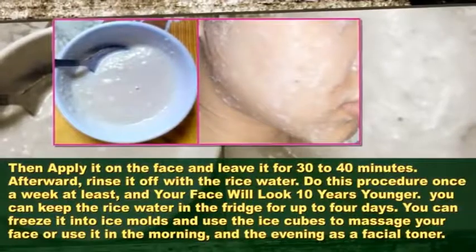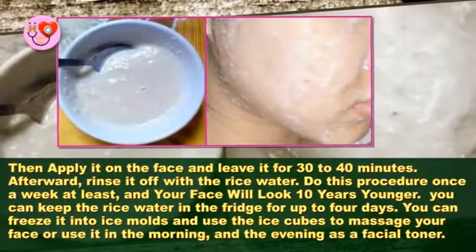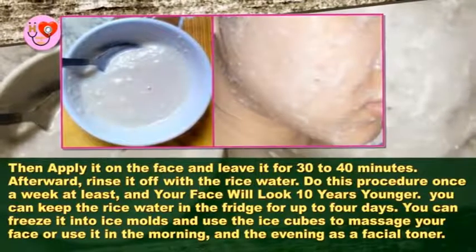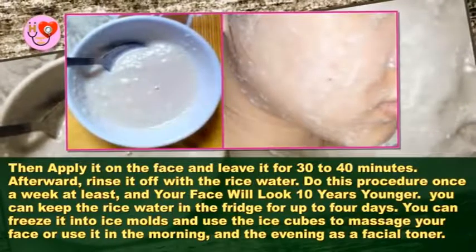Apply the mask on your face and leave it for 30 to 40 minutes. Afterward, rinse it off with the rice water. Do this procedure once a week at least and your face will look 10 years younger.